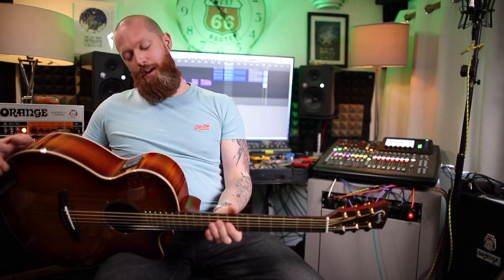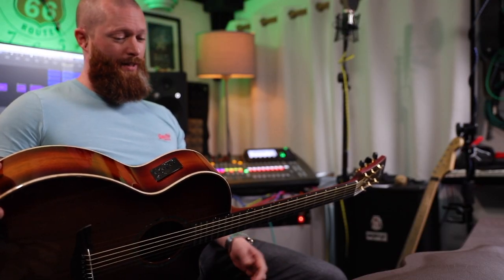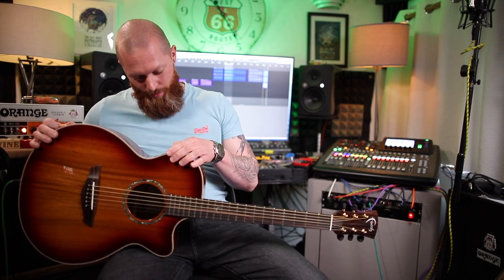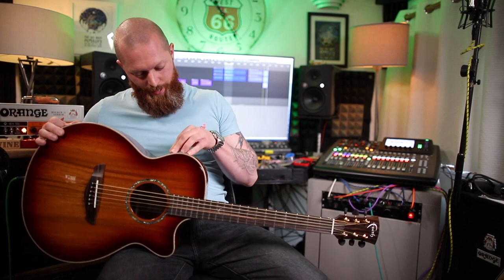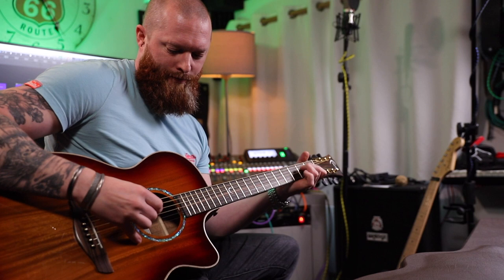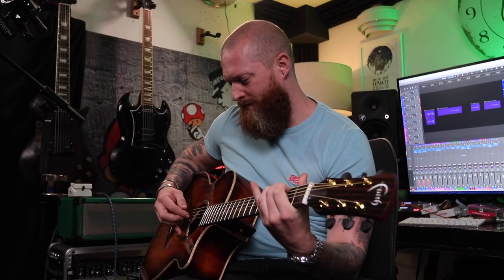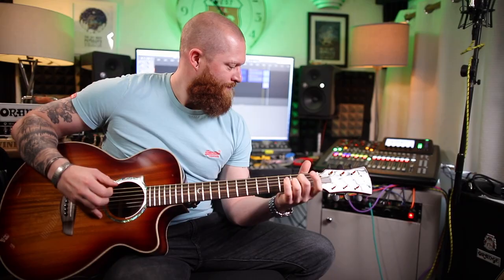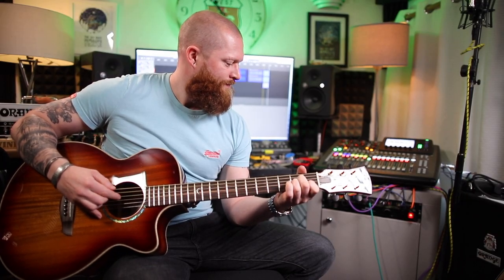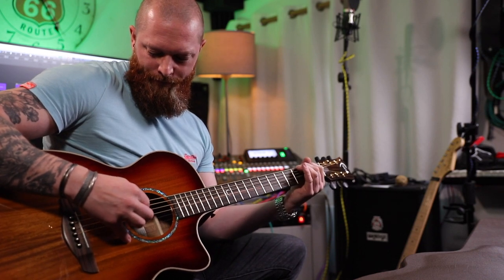I don't know what the fretboard is, but it looks cool. It's just so nice to play. I don't know if it sounds good — I sort of don't care. It sounds like an acoustic, so let me know. It plays so well. Oh — the EQ is all the way down, that's why it was so quiet.